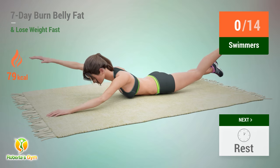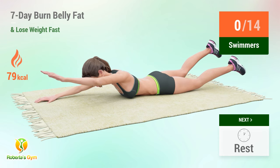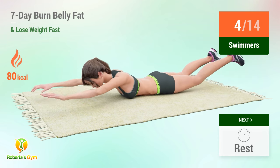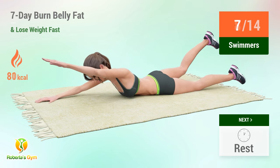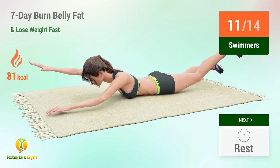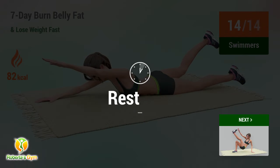Up next: swimmers. In 5, 4, 3, 2, 1, go! 1, 2, 3, 4, 5, 6, 7, 8, 9, 10, 11, 12, 13, 14. Rest time!